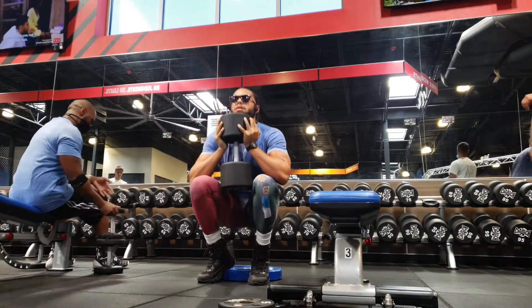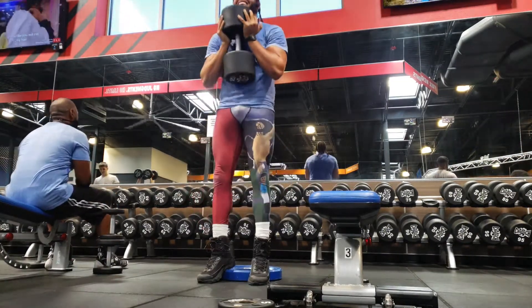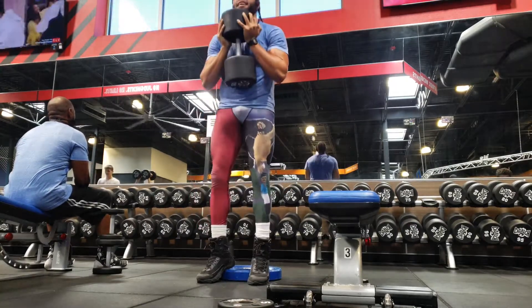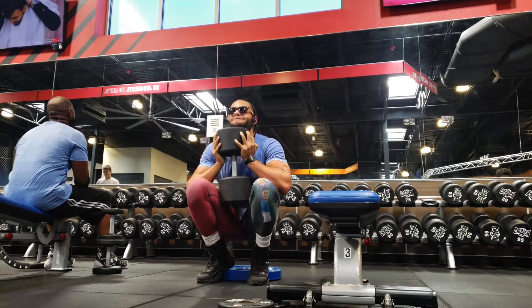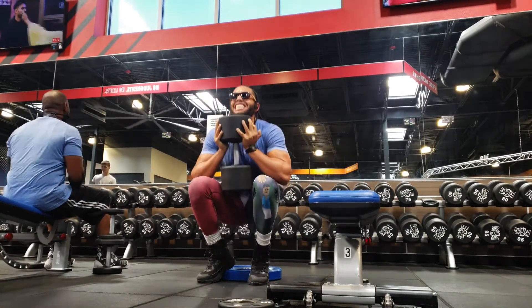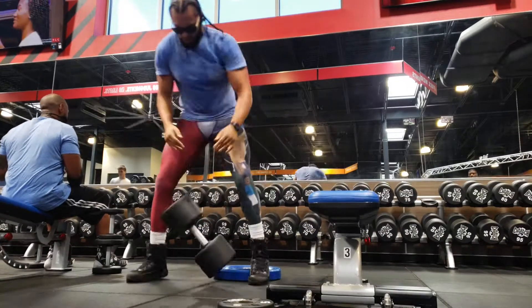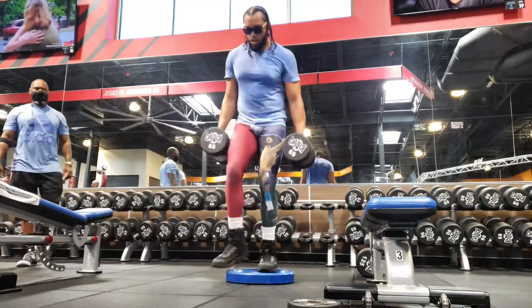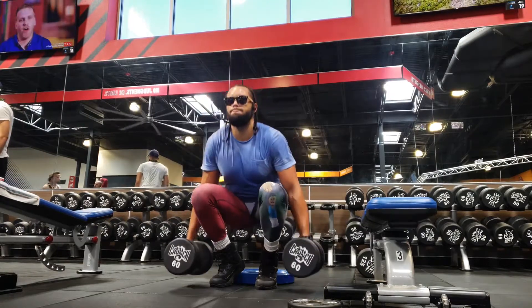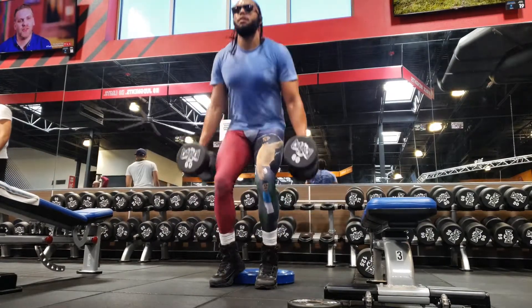I'm gonna get 10 sets here, training for a little bit of endurance. I already got my heavy lifting in. I kind of like to mix endurance and strength, and I just go by how I'm feeling — a little bit of intuition, what I feel like I need that day.